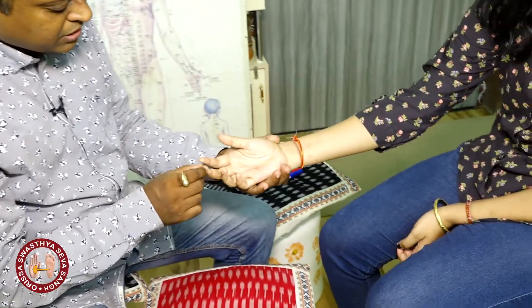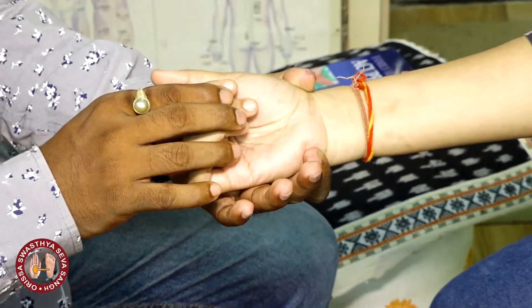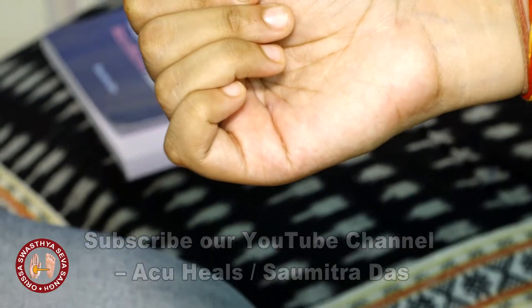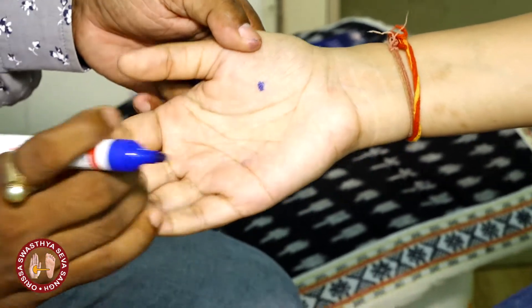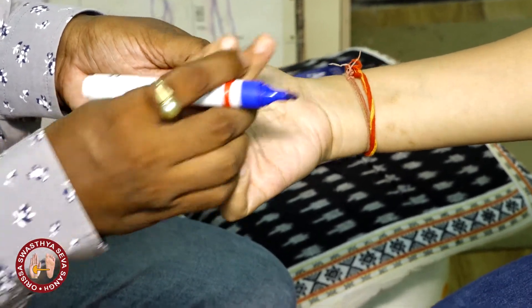See, this is the middle finger. You ask the patient to normally fold his or her fingers. Where the middle finger touches — it touches here — that is point number 26. This is here. Suppose she will fold, so here it can be, or here it can be.